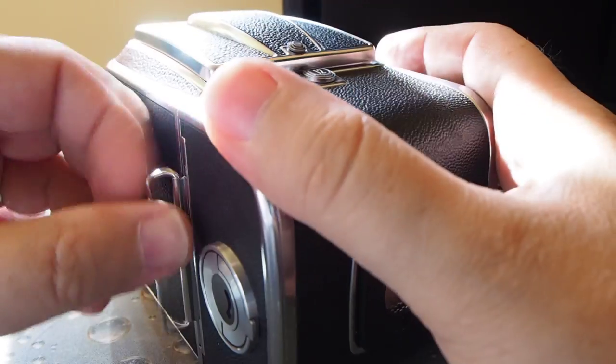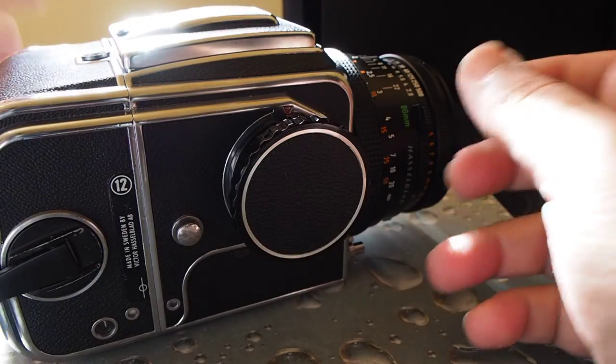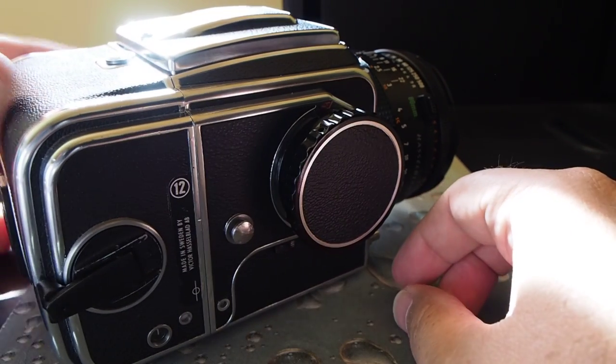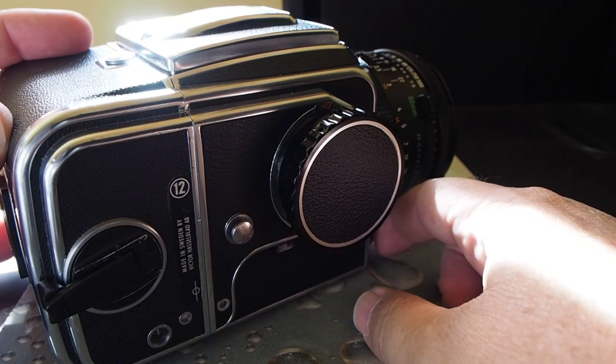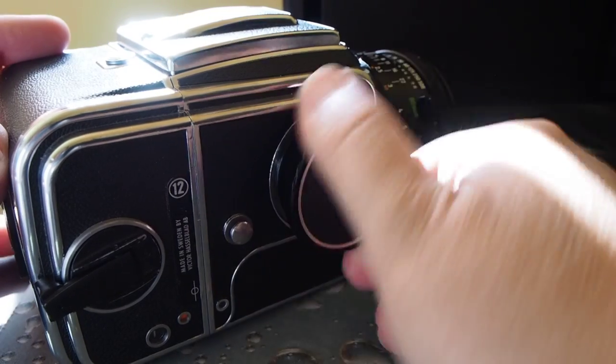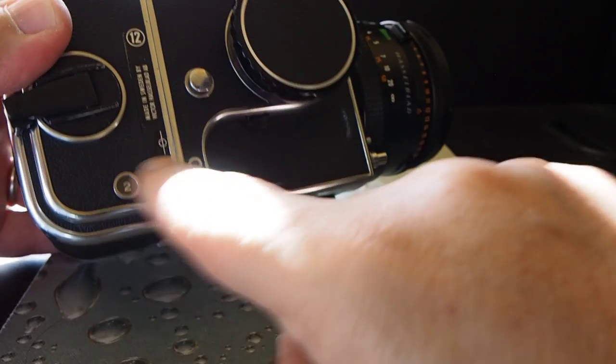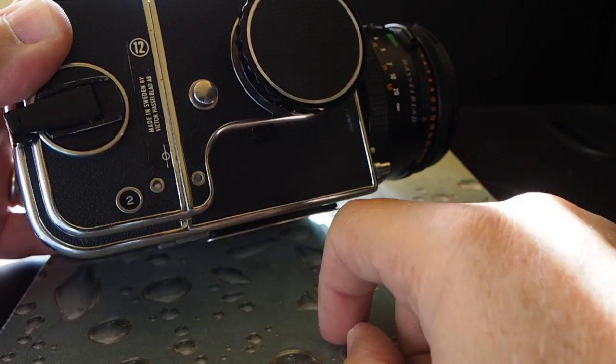It didn't fire because the dark slide is in — so we take that out. Obviously at the same time it's showing you how the dark slide does protect you from taking a shot when you shouldn't. The picture has now been taken. You wind it, you're ready for your next shot, and the counter turns to number two.